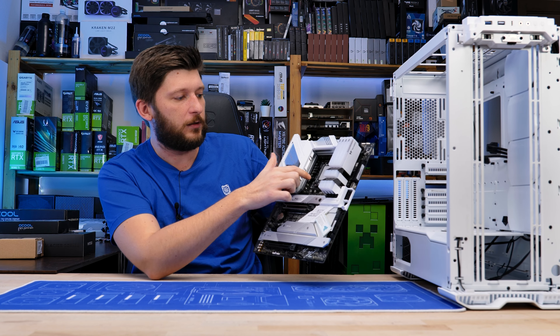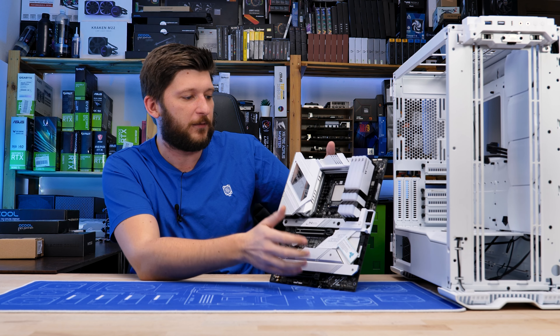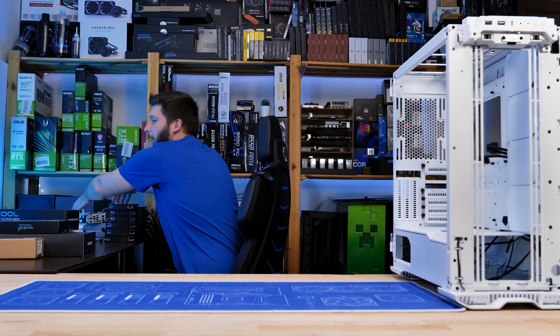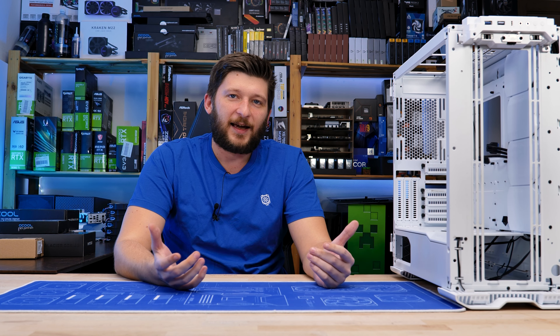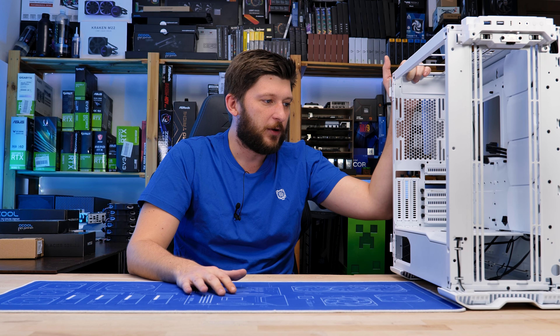In the last video, we put that little retention bracket thingy from Thermalright on top of my 12900K — or more like on top of the motherboard — but yeah, you get what I mean. And I realized that in that last episode, I kind of jumped over what exactly we are building here today. So let's cover that a bit more extensively.